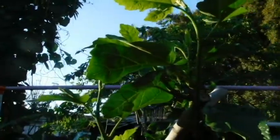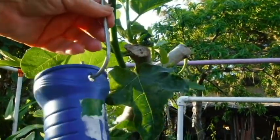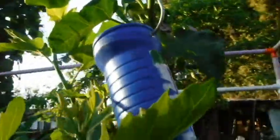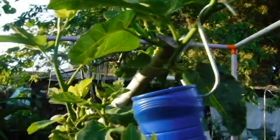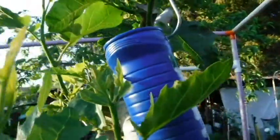My little fig tree is trying to grow and I obviously need to start weighting down the branches so they don't grow straight up. I'll weight it down with a little bit of water and do that to all the little branches that need to be pulled down.